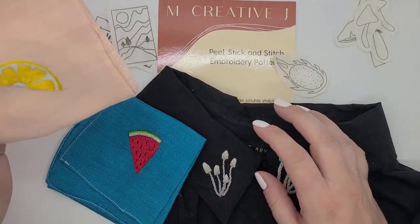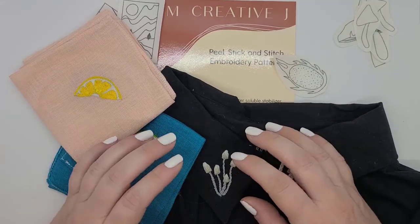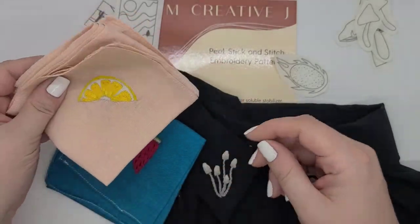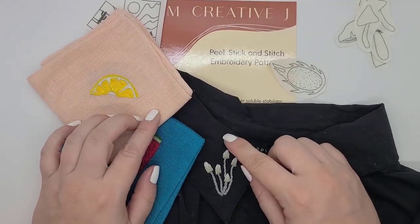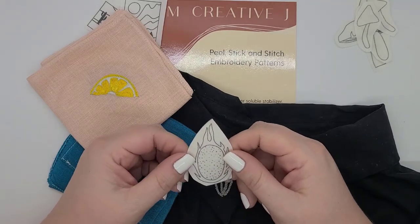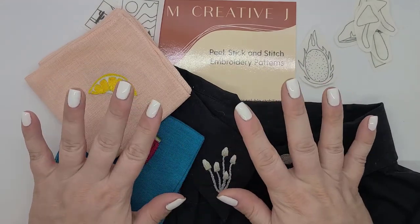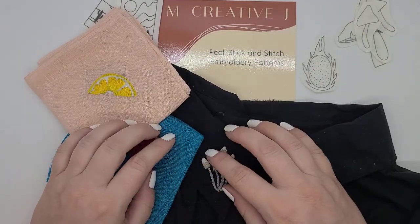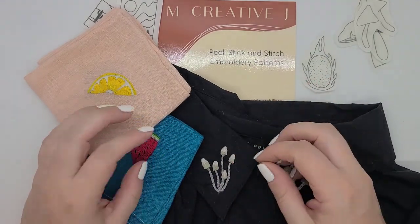So, recommendation — do I recommend these? Overall, yeah, I do. The designs are super cute. I usually come up with my own designs, but that takes time and mental energy. It was really nice to just say, hey, I want to stitch a fruit on my handkerchief — which fruit am I going to choose? The designs are great. I like the stick and stitch, although it does take a frustrating 30 seconds to peel the back off. But the designs are cute, the stick and stitch is really convenient and fun to use. My only gripe is that I had to hunt down an image for suggestions and to figure out where the seeds went — and that was really annoying. Maybe she'll bring that information back.